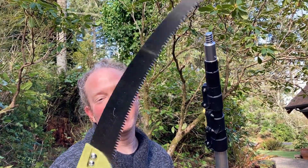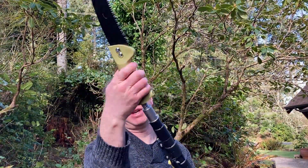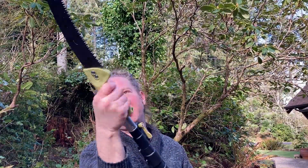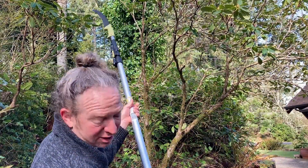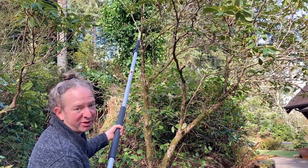I am back with the pull saw attachment for the Doka pole. I'm going to go ahead and screw it on so you can see how it works. You screw this piece on here and with this you're able to reach really far branches. For example, if I wanted to reach the top of this tree, I could reach it and in theory cut it off.